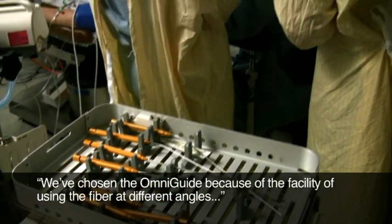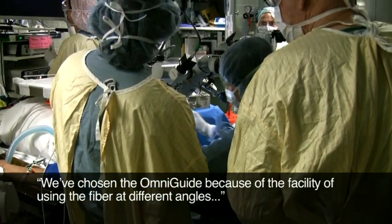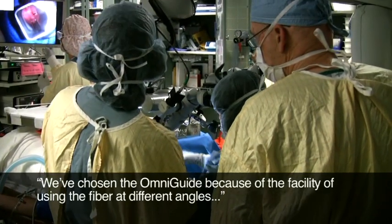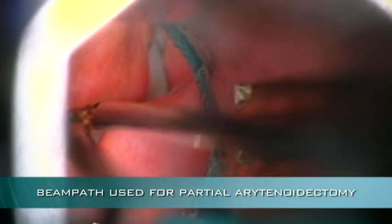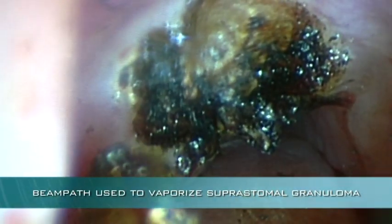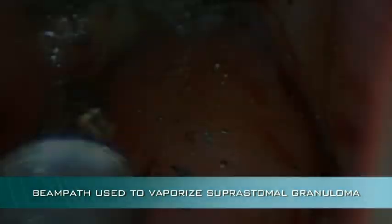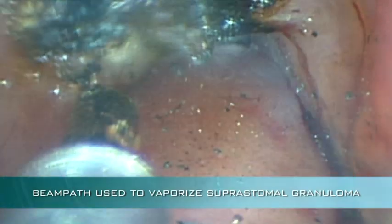So we've chosen the OmniGuide because of the facility of using the fiber at different angles and again because of the line-of-sight issue. Together with Dr. Shapshay, I was able to do a partial arytenoidectomy today to open up the posterior part of the glottis, took out a little bit of the vocal process and the left vocal cord, and then we lasered the superstomal granuloma in order to alleviate that obstruction, which would have been another problem or would have gotten in the way of us decannulating her.